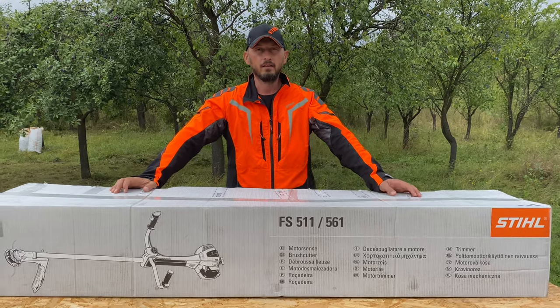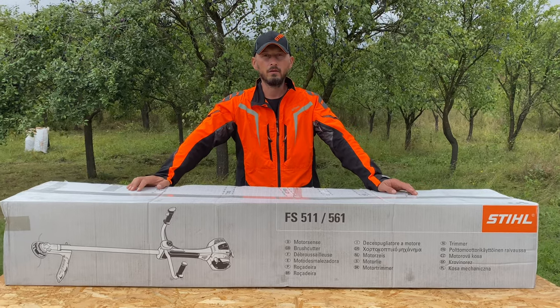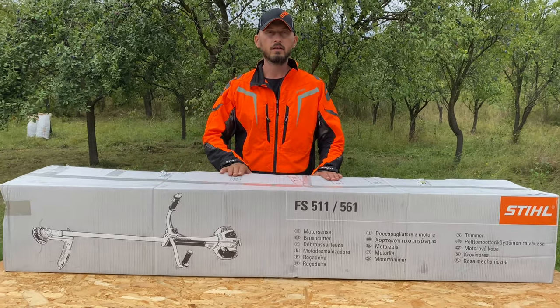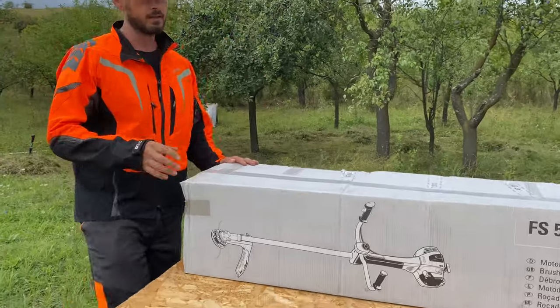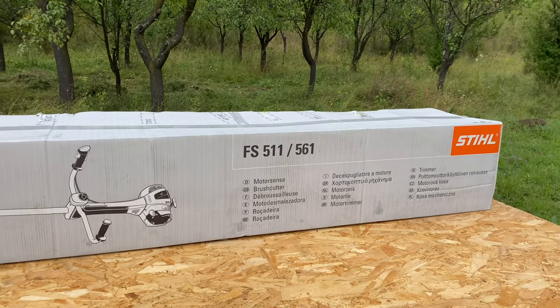Hello and welcome to my YouTube channel. My name is Chabi and in today's video we're going to do an unboxing of the biggest brush cutter from Stihl. This brush cutter finally arrived after a long trip from Germany. It's finally here. This is the biggest brush cutter from Stihl, the Stihl FS561C.